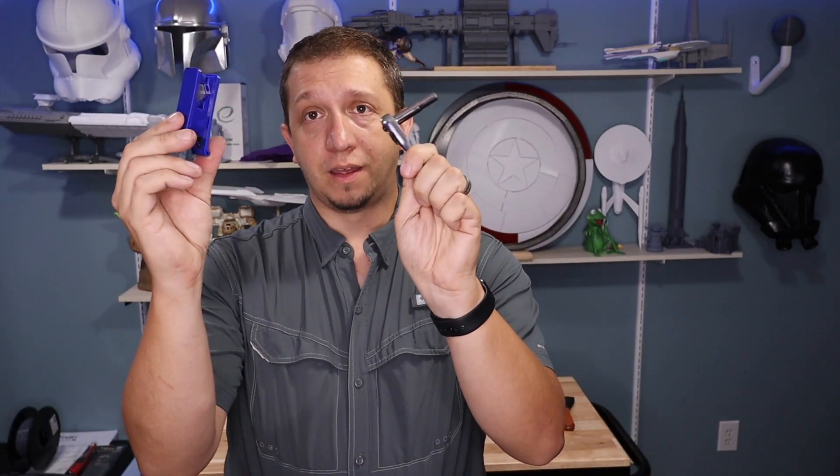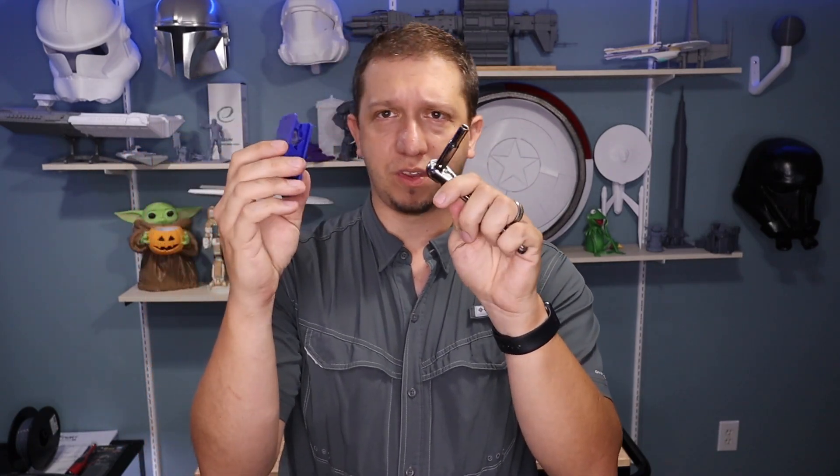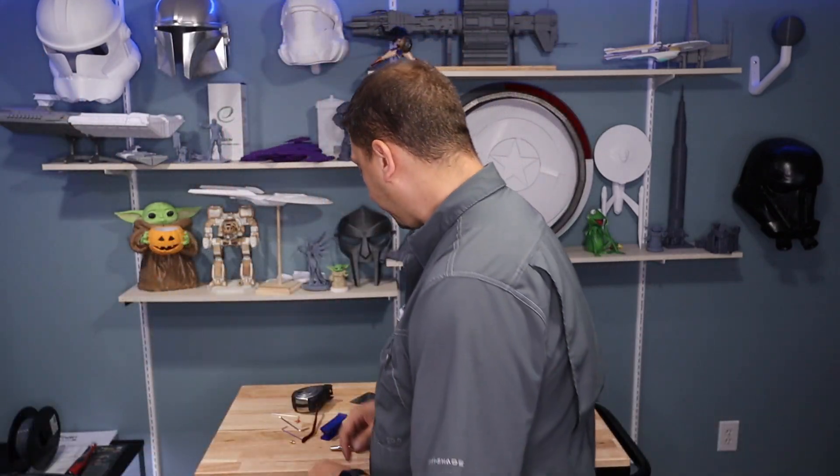These straight tube cutters run about seven or eight bucks on Amazon — links will be down in the description to all these tools. I'm also missing the six or eight millimeter wrench I usually use to undo the fitting where the Bowden tube is. If you want to see a video of me actually doing this, comment and let me know. Also, if the Bowden tube is clogged, I may take a scrap piece of Bowden tube and push it all the way through the hot end to clear any plug that's formed between the nozzle and the tube.